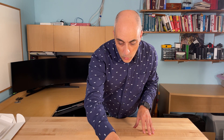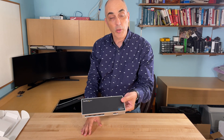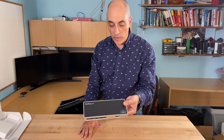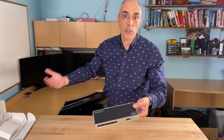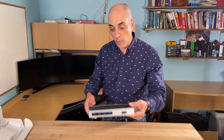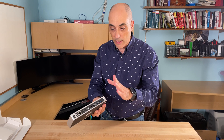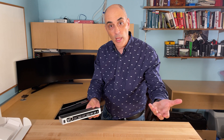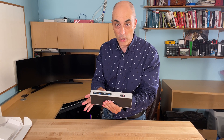So why would you want a docking station? Well, a lot of people who travel — especially these days going to the office and back home — could have an extra screen or two at the office and also at home. When you return home or go back to the office, you simply have one wire that connects from the docking station to your laptop, and at that point you don't have to unplug and replug a whole lot of different things.